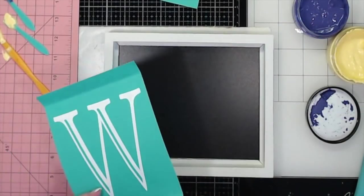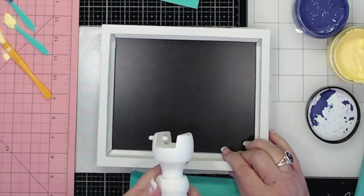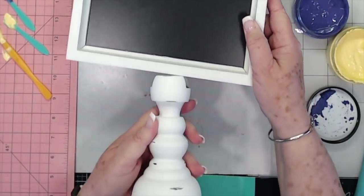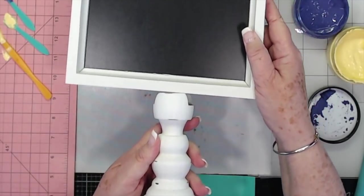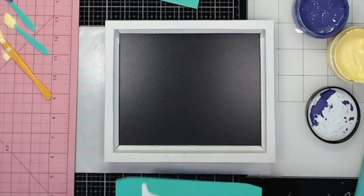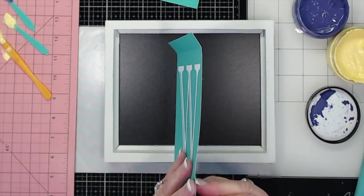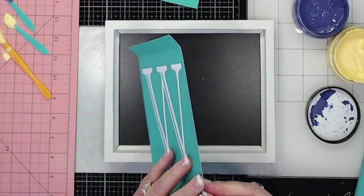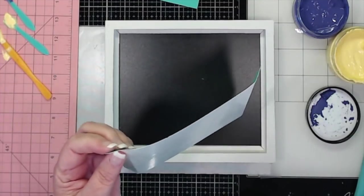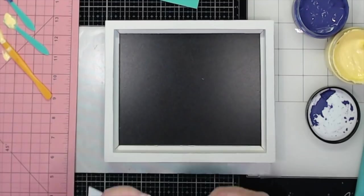Hey guys, this is a with Scrapbooking with Me and Chalk Couture. Today I'm going to do one of these little stands — I think these are so cute. I'm going to do it in spring colors and put my last name initial on there. So we're just going to peel this off. You can buy these individually — I think I got one for myself and all my kids.